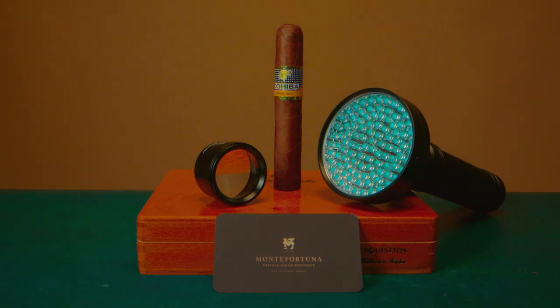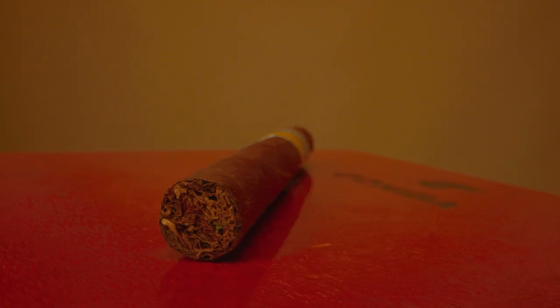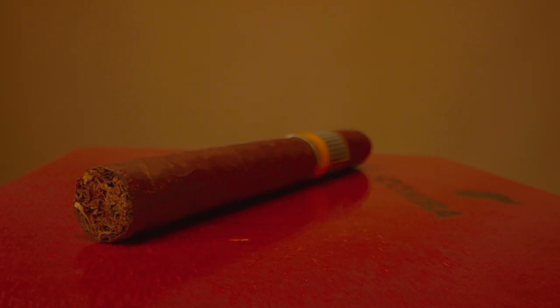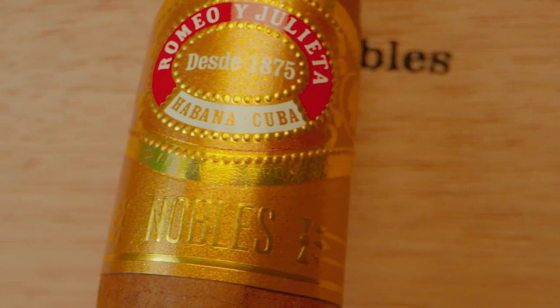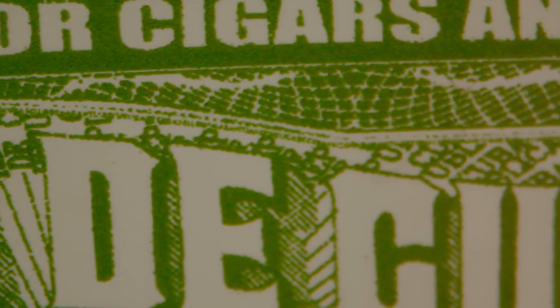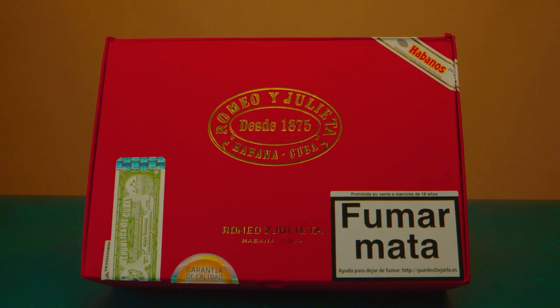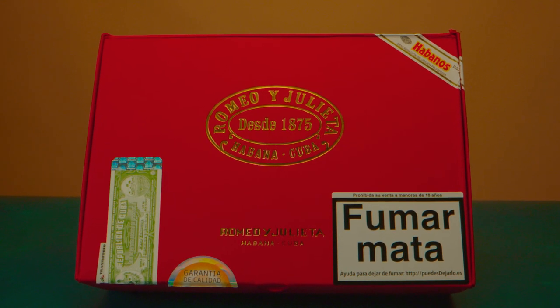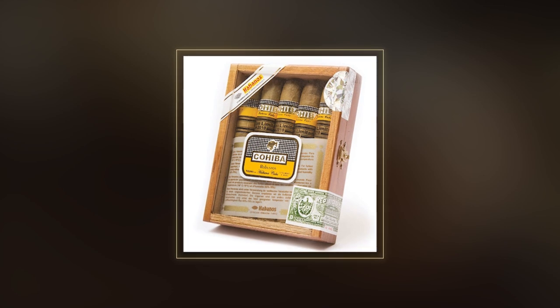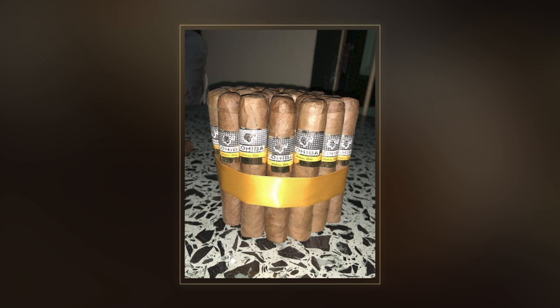First look: Cuban cigars are one of the most exquisite and refined products in the world. Habanos SA has always been known for its high level of craftsmanship and quality in the design of its boxes and bands. That's why the best place to start checking authenticity is the packaging, box, and wrapper. At first glance, many fake cigars on the market would be easily noticeable due to the poor quality of the boxes and labeling.